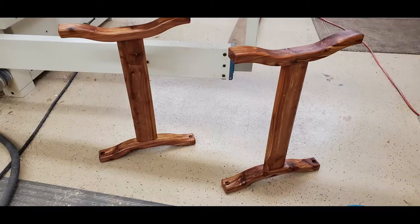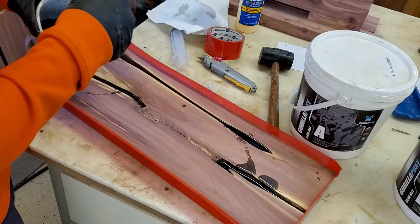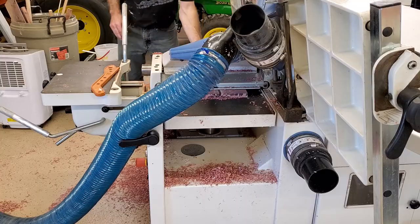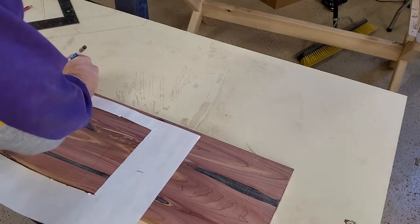With those assembled and some finish on them I moved on to the drawer fronts. I wanted them to look the same as the top, so I cleaned up another piece of cedar and poured the same color epoxy in there. I used a template of the drawer front to pick the best looking spot to cut them out of that bigger board.